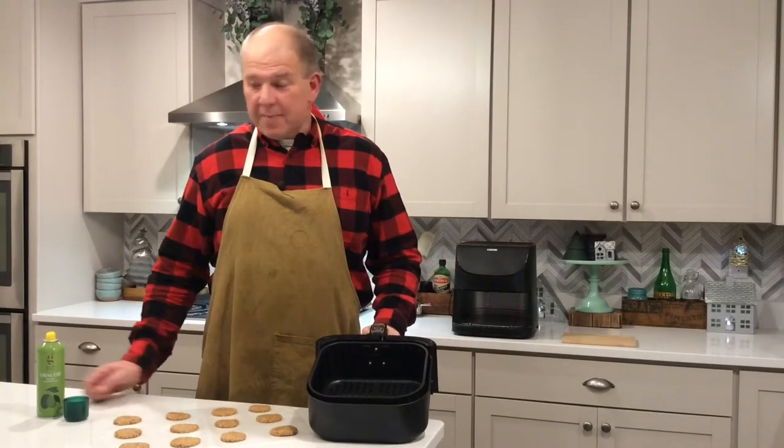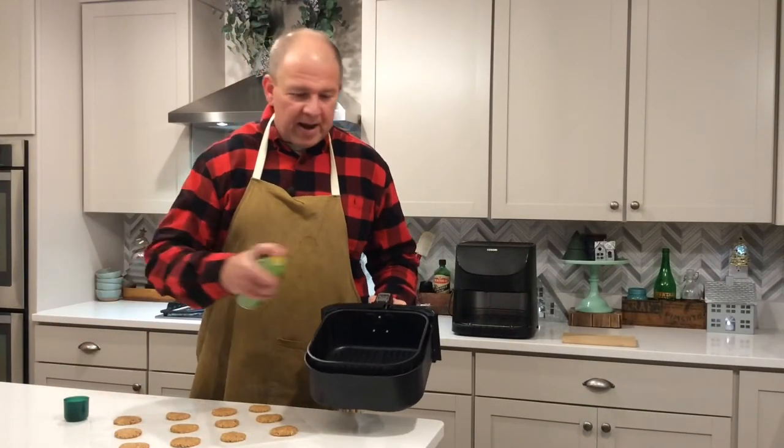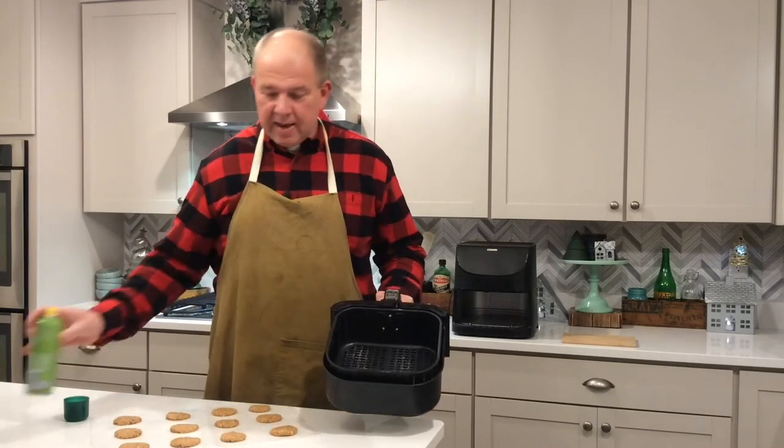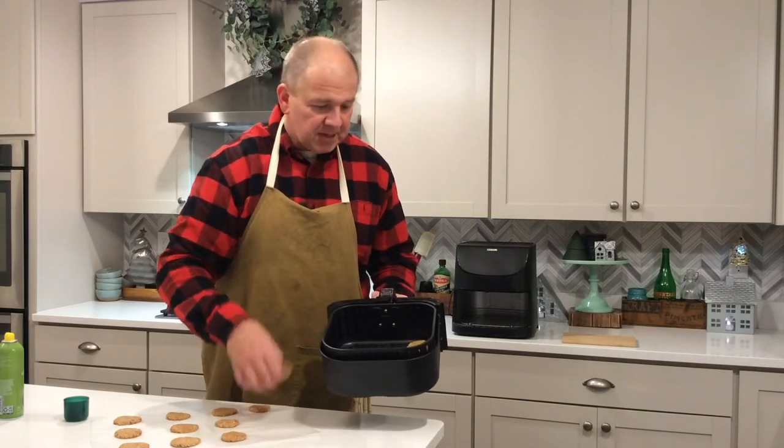Next step: take out the basket of your air fryer, spray the bottom with a little cooking spray so they don't stick, then take your flattened dog biscuits and add them to the air fryer basket just like this.